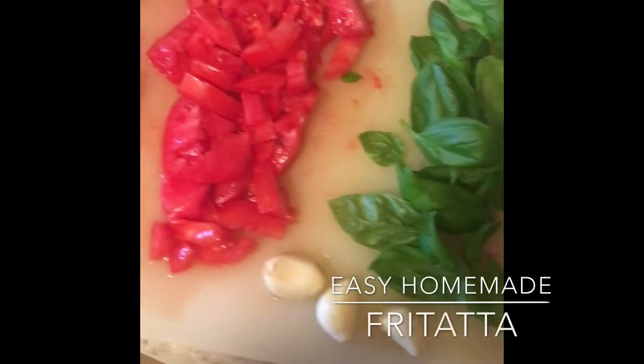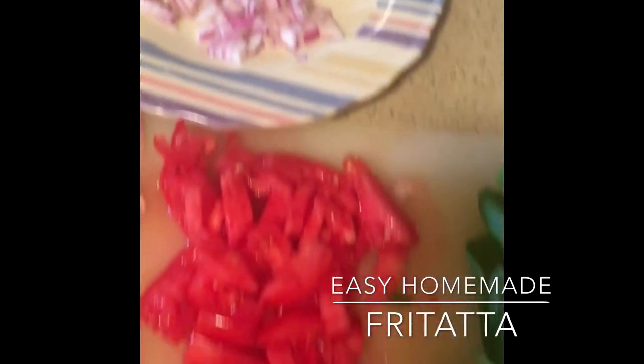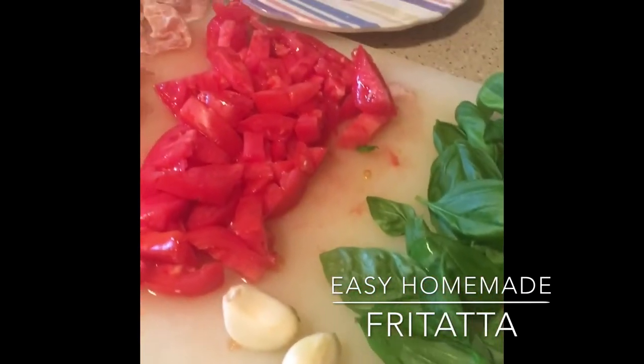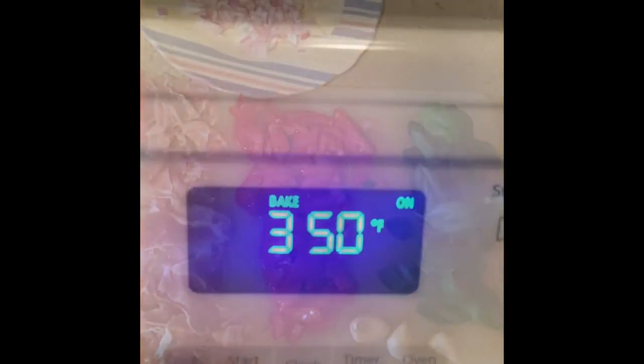Hey everybody, it's Hunter. Welcome to my channel. Today we're going to be making a frittata using some red onions, prosciutto, fresh tomatoes, basil from the garden, three cloves of garlic, six eggs, and a third a cup of milk.